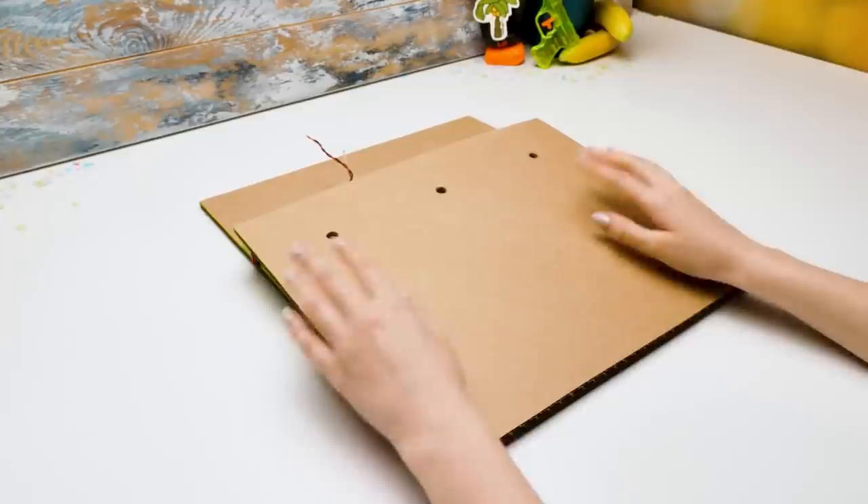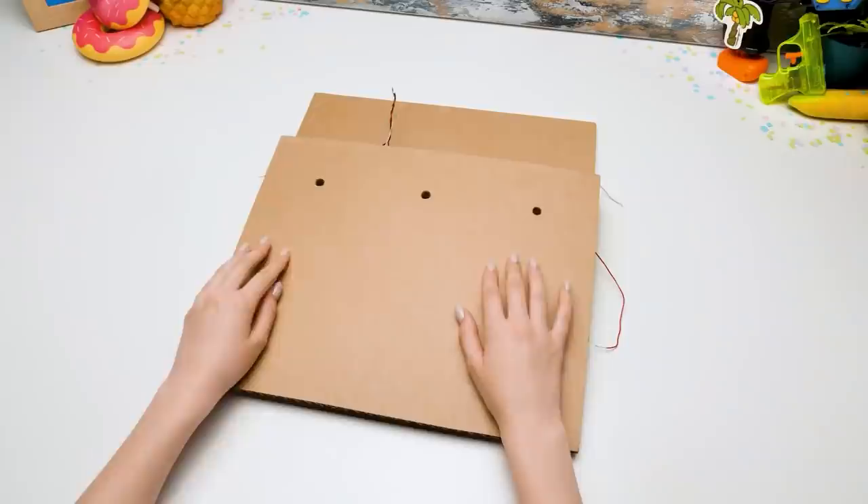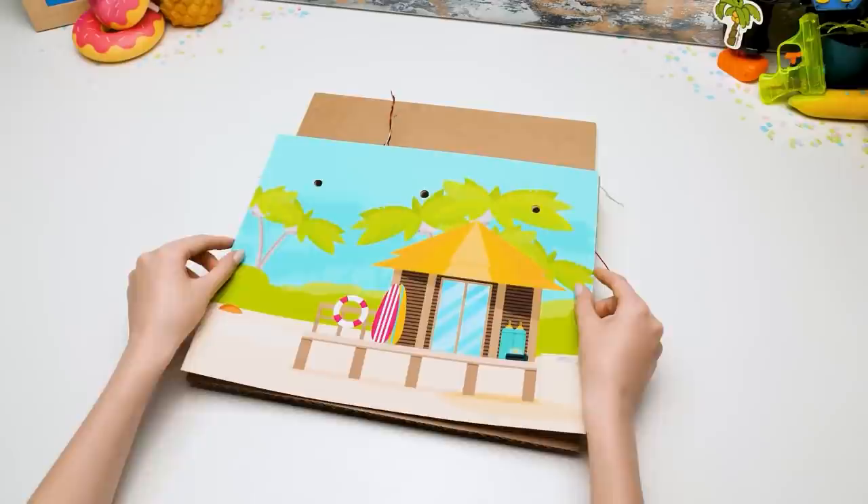Let's start building the walls for our machine. We'll begin with the front wall, but I think we need to decorate it beforehand. Sammy, do you have any ideas? Banana, banana, banana! Oh, right — we need palm trees and something for the beach. I think this will do. Just perfect.